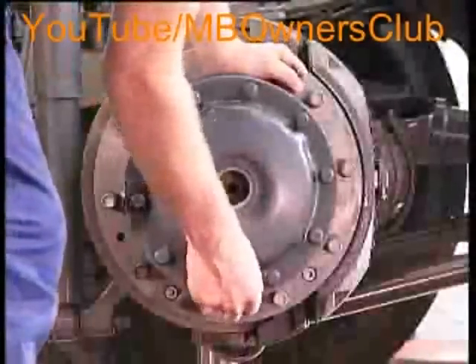Finally, replace the screws. They should be sufficiently tightened with a wrench.